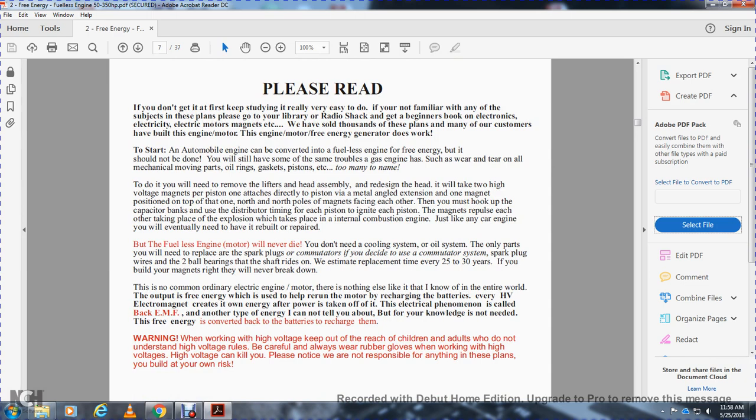Please read: if you do not get it the first time, keep studying — it's really very easy to do. If you're not familiar with any of the subjects in these plans, go to the library, Radio Shack, and get a beginner's book on electronics, electrical motors, and magnets. We have sold plans and customers have built engine motors — free energy does work — and to start an automobile engine converting to a fuelless engine for free energy. You will have some of the same trouble as a gas engine: wear and tear on all mechanical movements — oil rings, gaskets, pistons, etc.